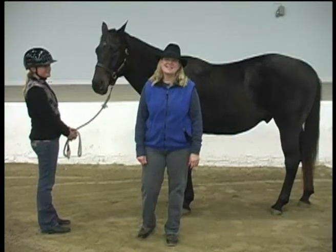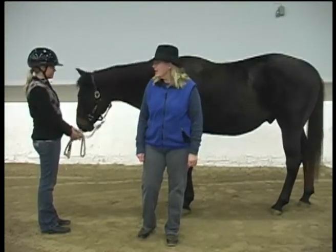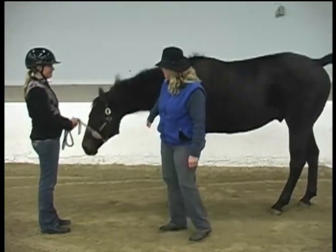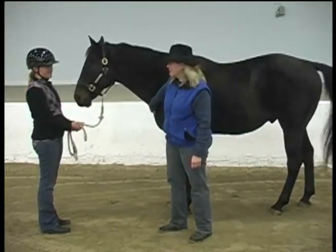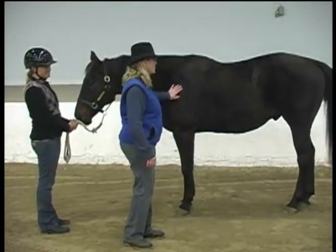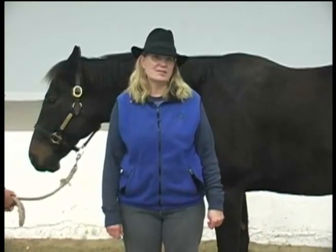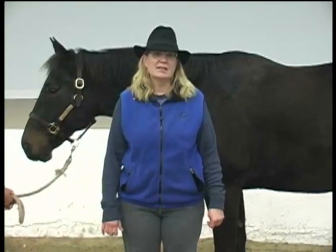Hi, I'm Michael Kays from the Certified Horsemanship Association and I have a safety tip to bring you. This is Libby and Profit. They're both from Asbury University and they're going to be my demo horses to help us out here. We're going to talk about pulse, respiration, and temperature.